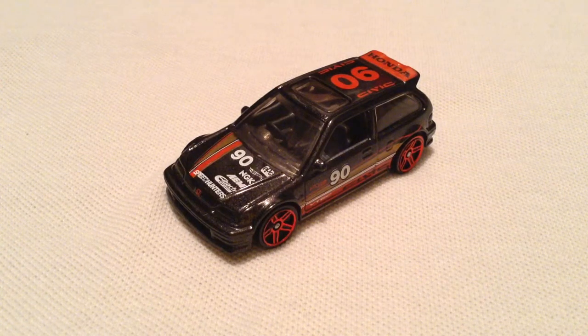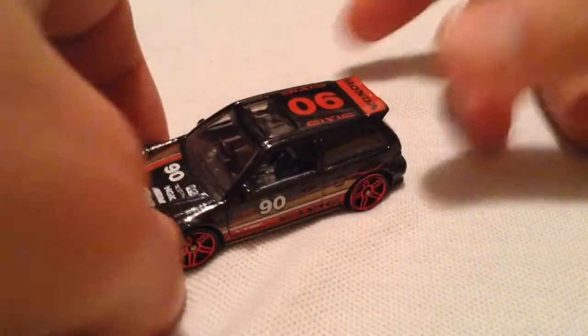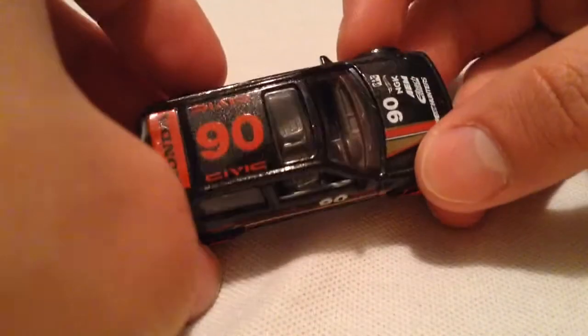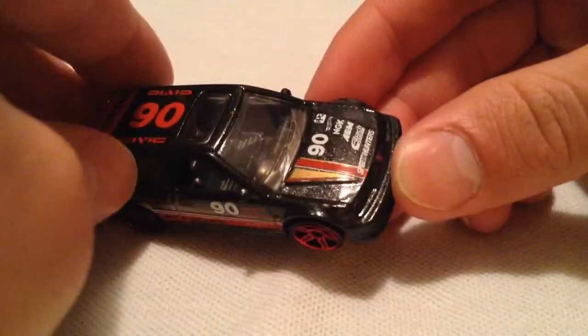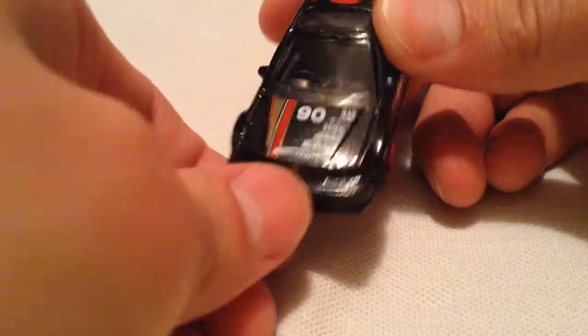Hey YouTube, it's me Julian. This is the 1990 Honda Civic EF. I think Hot Wheels did an excellent job with this casting — they give it more of a racing look with racing graphics, the '90' on both sides, 'Civic' on both sides, and the Honda logo on the spoiler. There's all sorts of sponsors on the hood along with the Honda emblem.